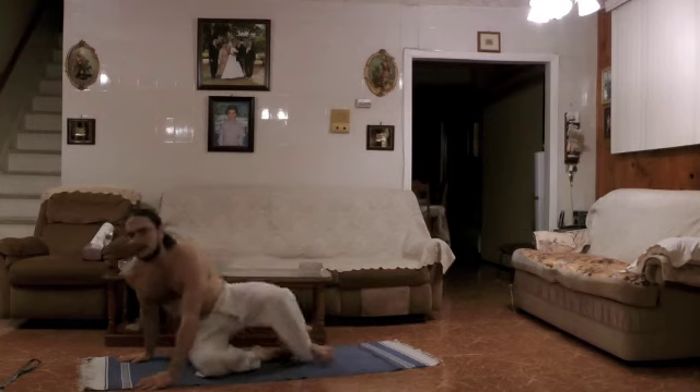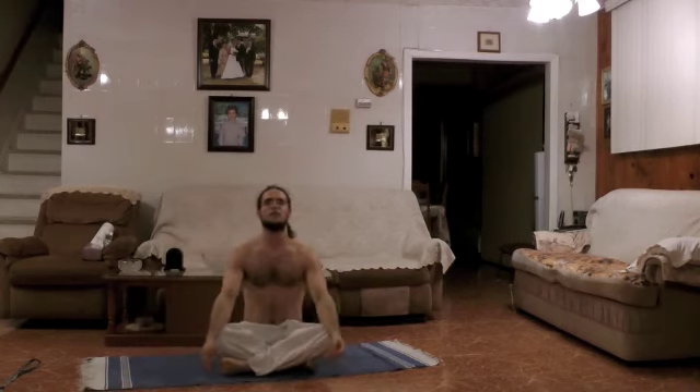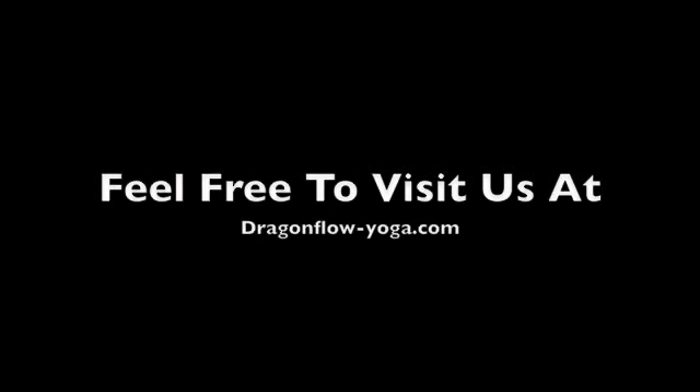And come to seated. This concludes our yoga on the go practice for today. I hope you have an amazing day. Namaste. Please give me some replies, some feedback, anything you want. Have a beautiful day, and I hope to hear from you soon. Namaste. Thank you.